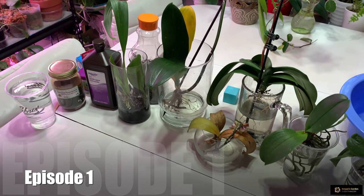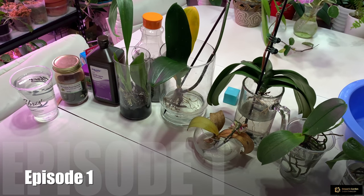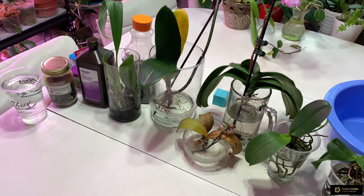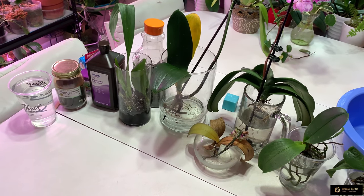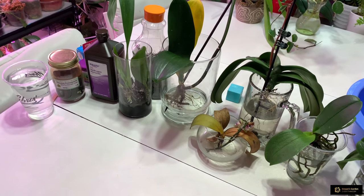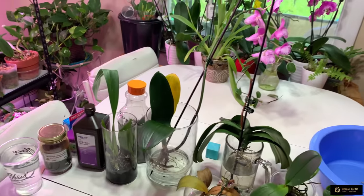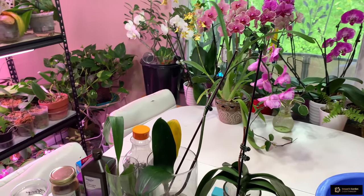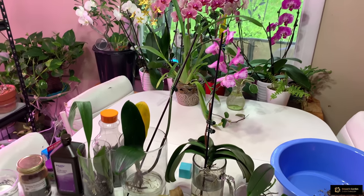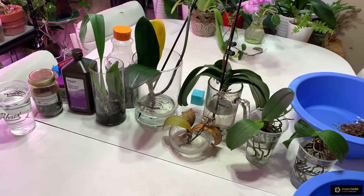Hi everyone, today I want to share with you my orchids which I keep in water culture. I decided to make this video because I didn't see any results in water culture. My orchids are eating themselves, and today I decided to put them in sphagnum moss. I want to share with you what happened and what problems I had in water culture.